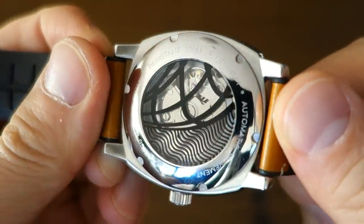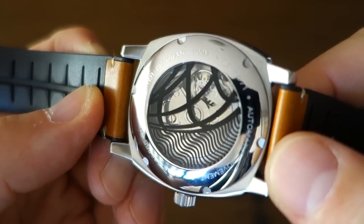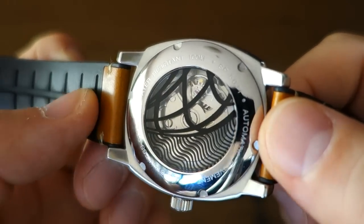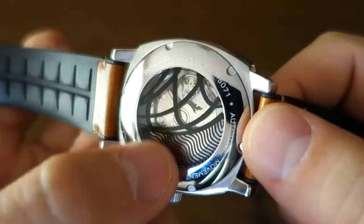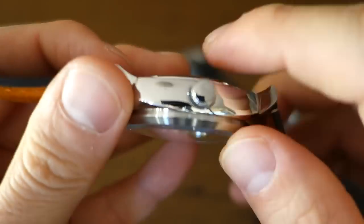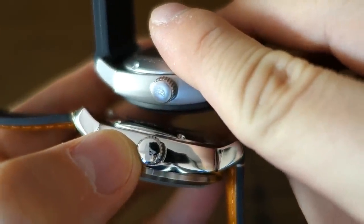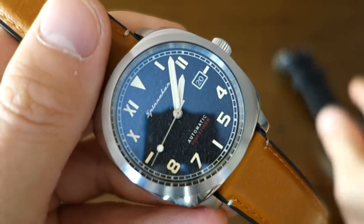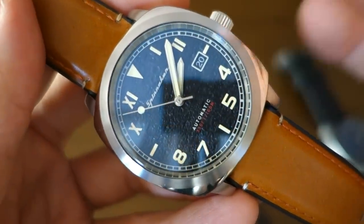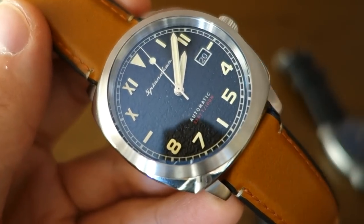In terms of construction, you can see it's a screw-in display case back. They've printed the Spinnaker logo over the back, which I don't really like — if you're going to do a display case back, let us see the movement rather than half-blocking it. It also has a screw-in crown with laser etching. Water rating is 100 meters, and I would consider this a full-blooded 100 meters — you can swim with it. I've certainly taken the original Hull swimming without any problems.